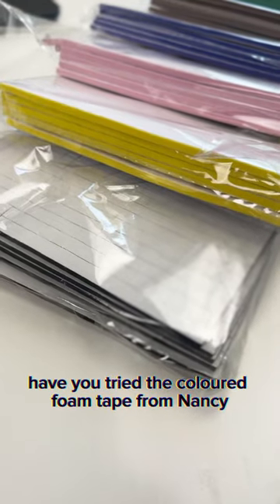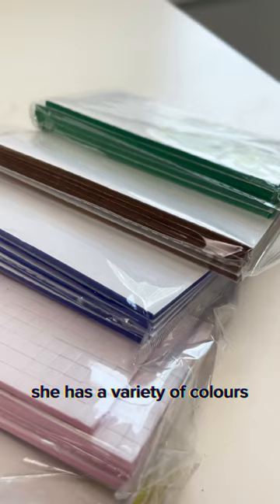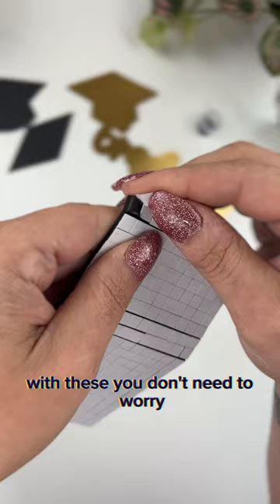Have you tried the colored foam tape from Nancy at Fanciful Chaos yet? She has a variety of colors that will match any craft project that you're making. With these, you don't need to worry about seeing those white foam tapes peeking through all of your crafts. Check out her shop and start crafting.